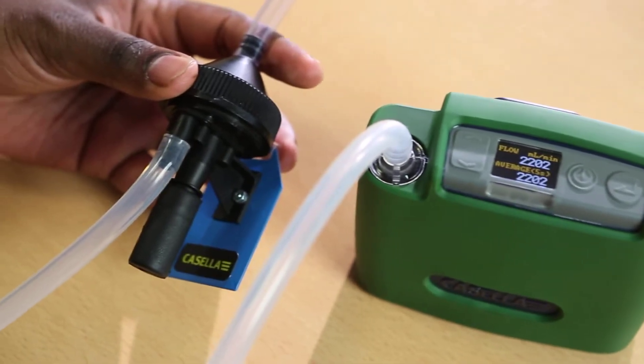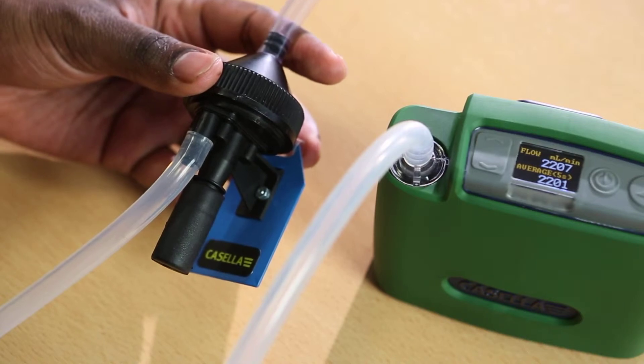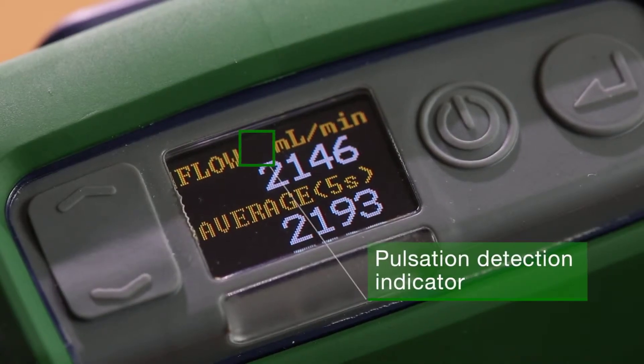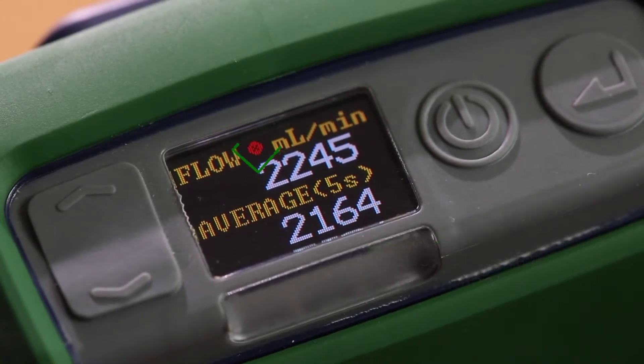Flow calibrators are typically used to check flow performances within 5%, but international standards also require pulsation to be below 10%, which has previously been impossible to check. The Flow Detective is the only flow meter on the market to check if pulsation is exceeding 10%.